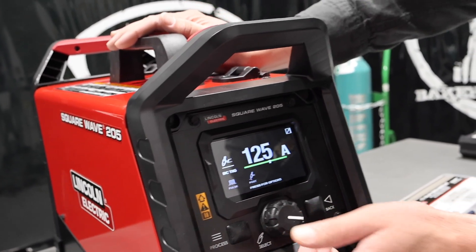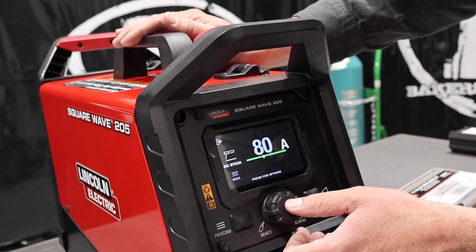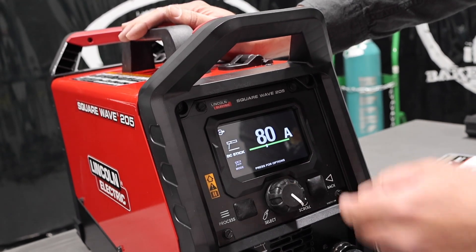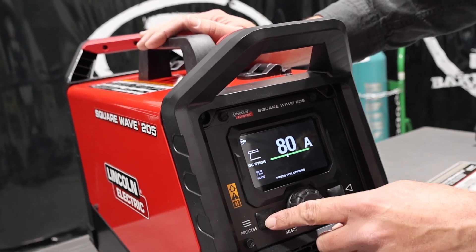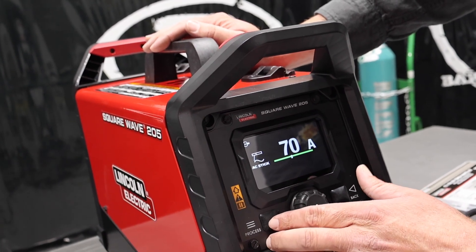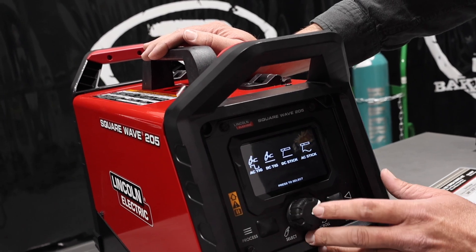If we go to the process screen, we can go DC TIG — pulse, change our post flow. Going back to process, DC stick is what we're going to run 6010 on. We can pick our mode and change from soft 7018 to crisp 6010 — press that to save, and it changes the OCV on this unit and bumps it up. You've also got AC TIG. Some rods like 7018 can be run in AC — we see a lot of farmers that like to run AC on stick rod, and some stick electrodes are just made for AC.